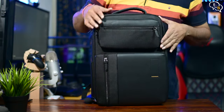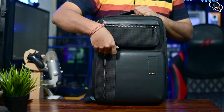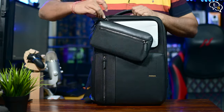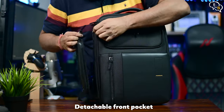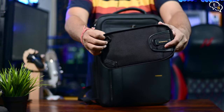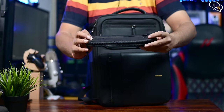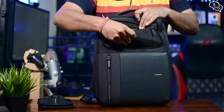This section has a trick up its sleeve — just undo the zipper all around and this whole front section pops off and can be used as a sling bag. That's so cool! This is where you attach the included strap. And even though we've removed this section, there's still another pocket available on the main bag.